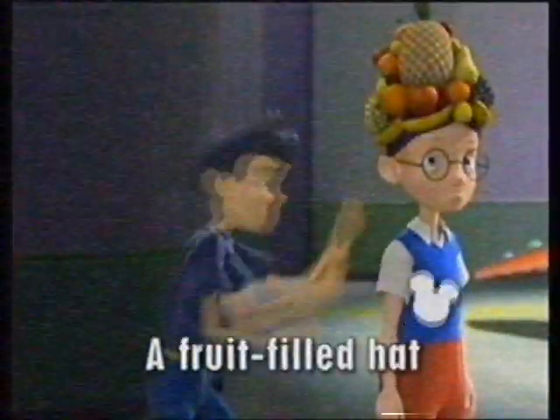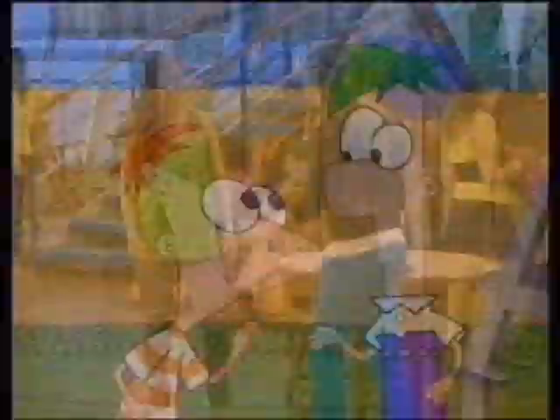Look at this, a fruit-filled hat. Hand bone, hand bone, what is that? If you want to know much more, well, there's plenty more in store.